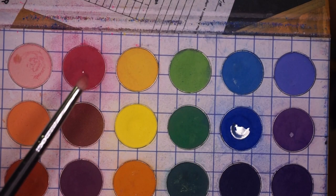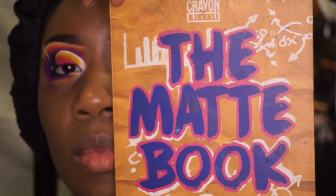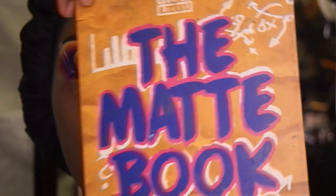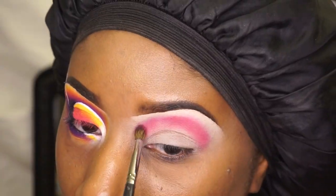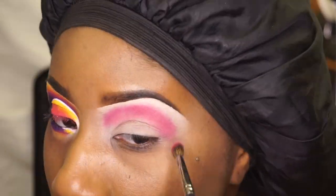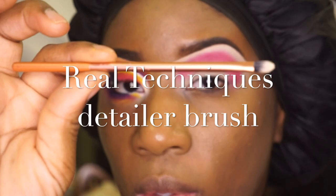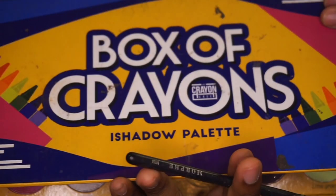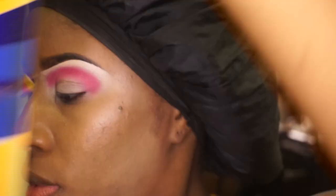I'm starting off using the matchbook using my Morphe M431 brush. Afterwards, I will be adding my highlight to my highlight bone and then I will be adding the color yellow, purple, then cutting my crease.